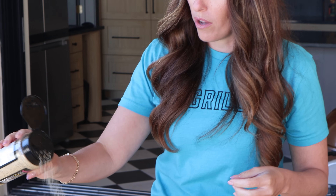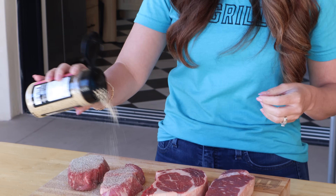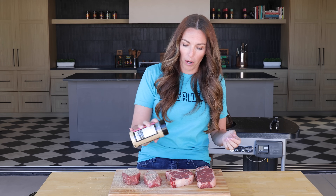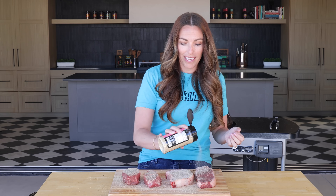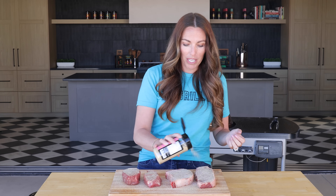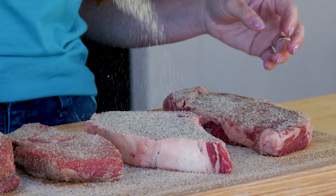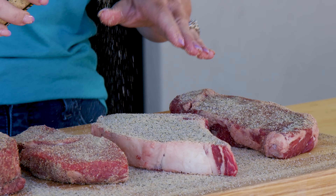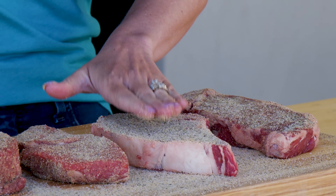We're going to season simply on both sides with my beef seasoning, but you literally can use salt and pepper — that's really all you need for a really flavorful steak. You probably want a little bit more seasoning than you think you're going to use, especially if you've never cooked a steak before. One of the biggest beginner mistakes when cooking steak is under-seasoning, because the seasoning is only going on the outside so you only get a little bit with each bite, so be a little bit more aggressive than you think you need to be.